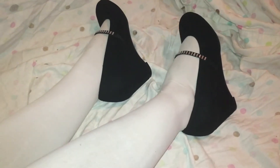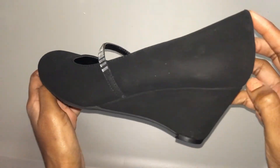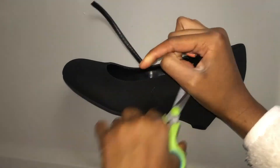Next you're going to take a pair of heels — any heels that you have — and the first thing I'm going to do with these is take some scissors and just cut off the strap on both sides.